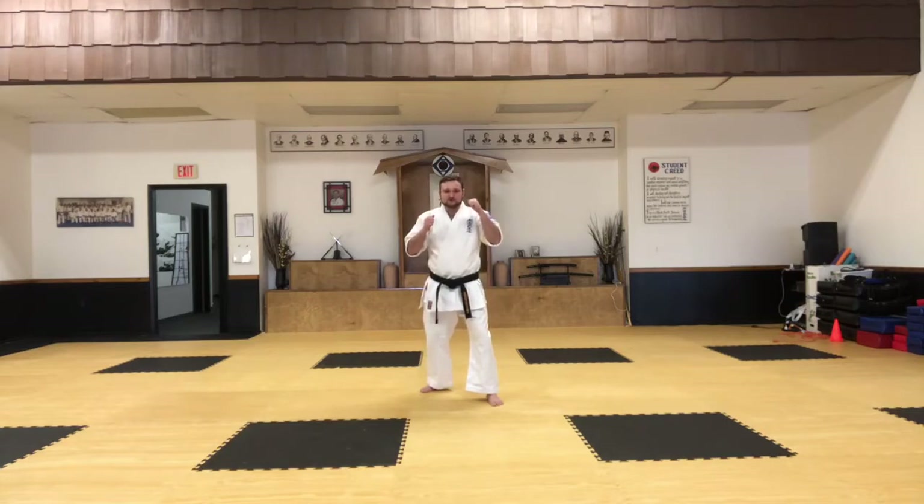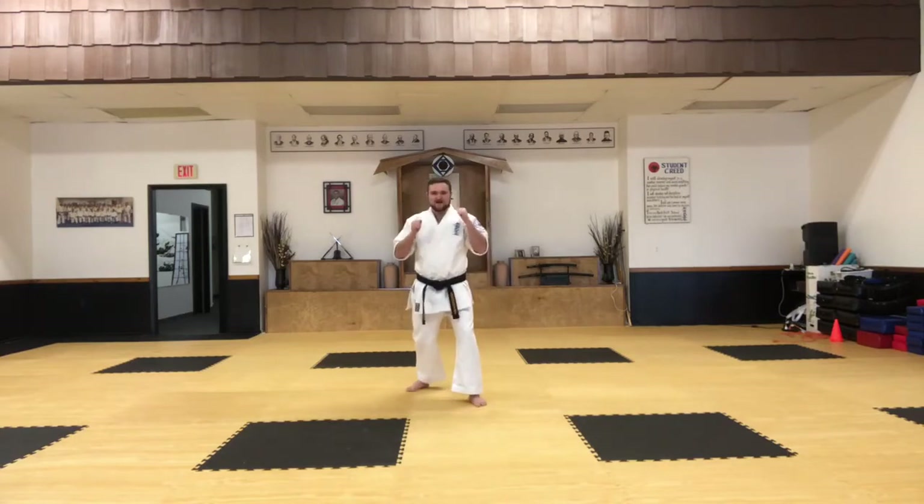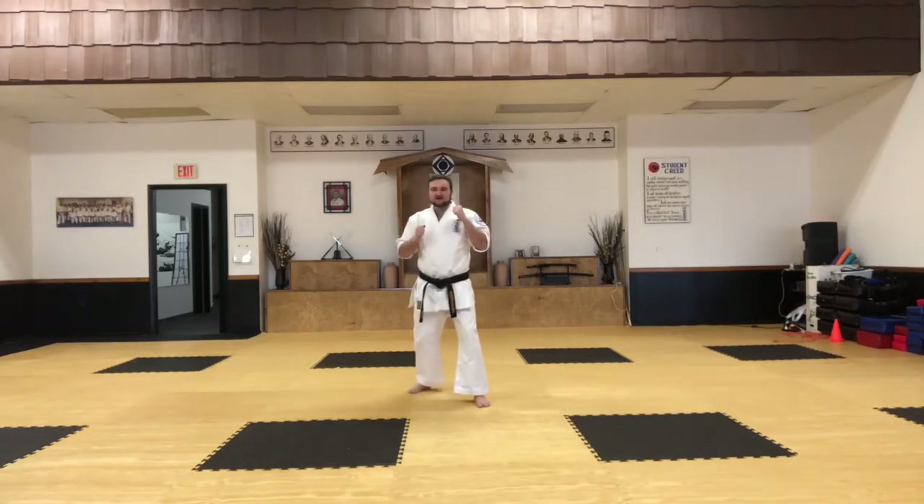We're going to do a right front snap kick to the middle, all the way back. Another front snap kick to the middle, all the way back. And then a right low kick, and then all the way back. And that's it.